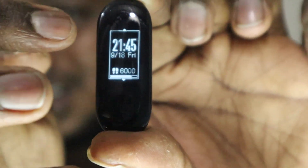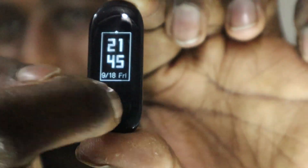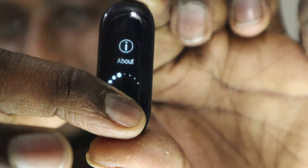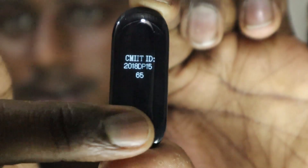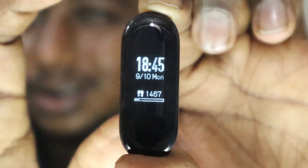There is a screen icon over here — if you long press it you can find three different watch faces. This is one watch face, this is another watch face which I like a lot because it has a step counter, and this is another one. There are totally three watch faces. Coming back to the home screen, you have 'About' which shows the device specifications.